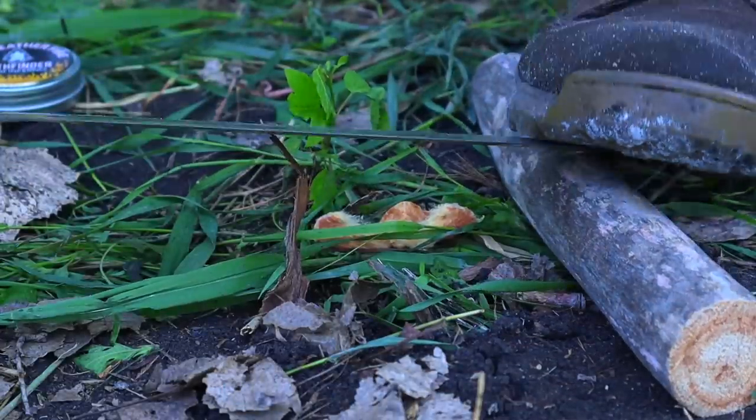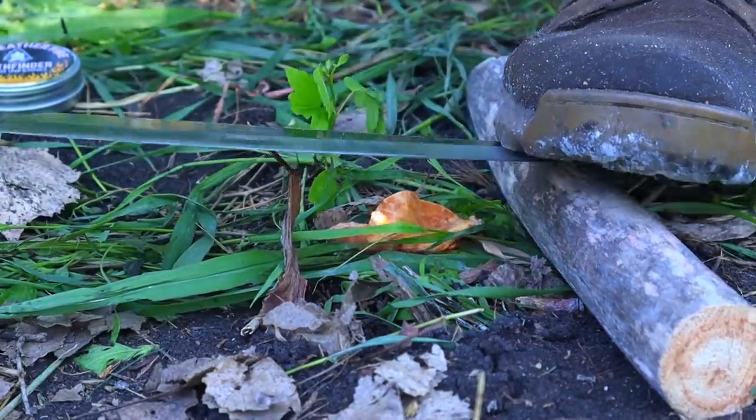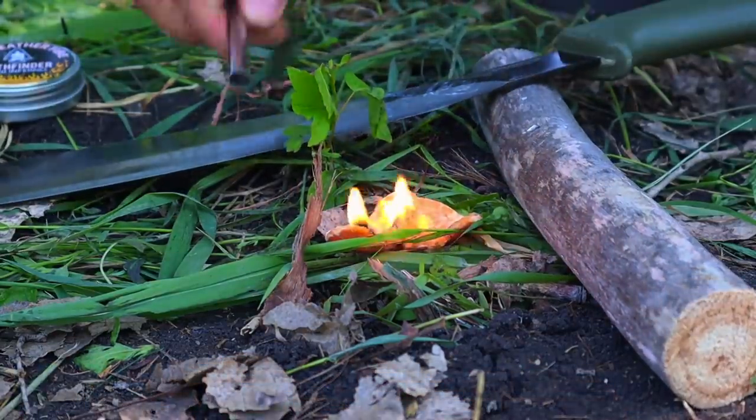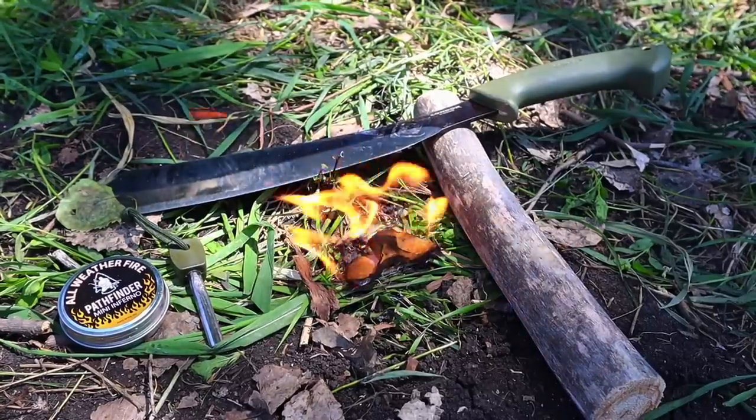We step up on the platform with our foot right in the middle on top of the knife, so we're not applying pressure to the blade. Then we take out our ferro rod, hit the 90-degree spine of our knife, and shoot sparks down to ignite tinder — in this case the Mini Inferno from Pathfinder — to get an emergency fire going with one hand.